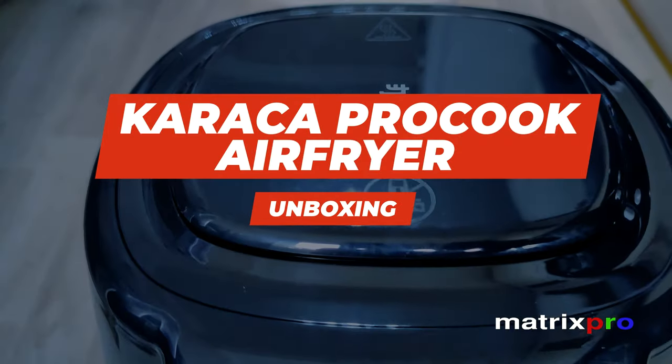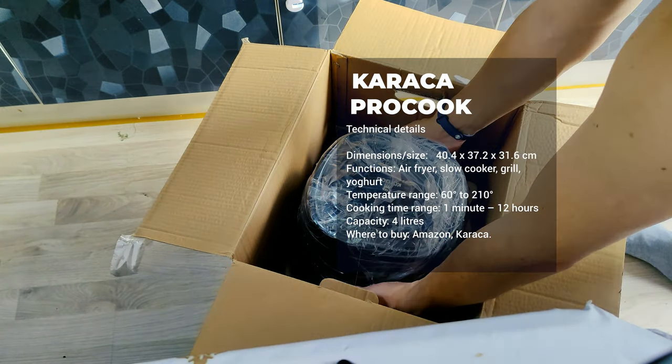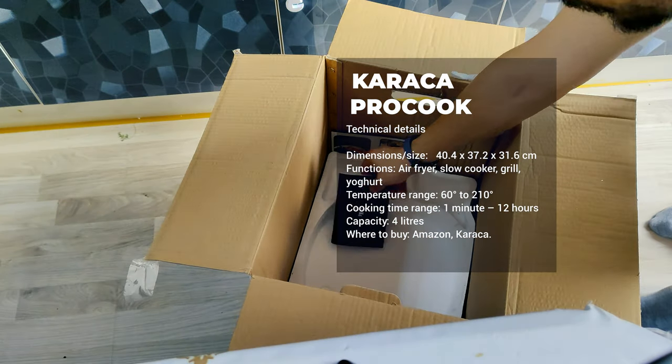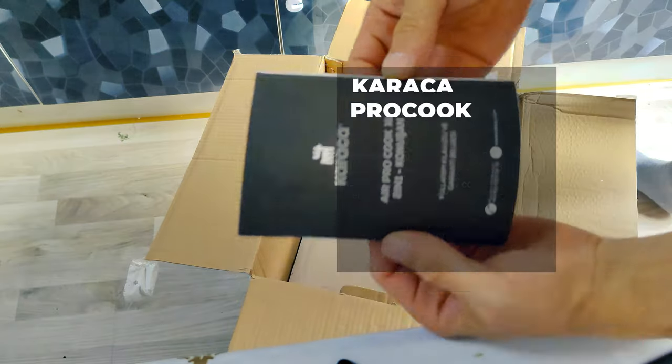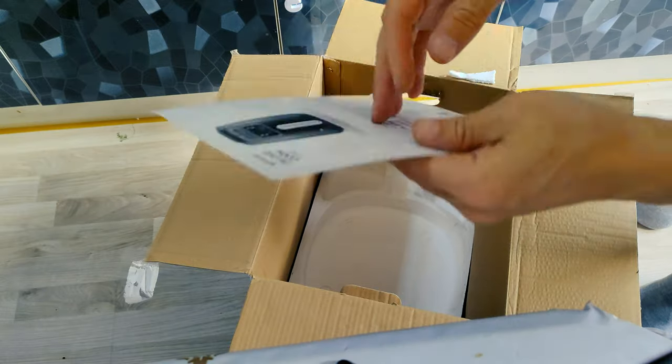We welcome you warmly today. Seeing you here with us is a pleasure. Caraca Air Pro Cook XL2 in One Talking Air Fryer. For those who want to eat both delicious and healthy, Air Pro Cook.